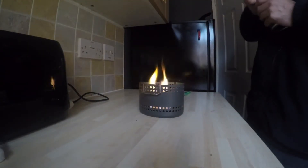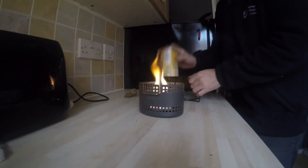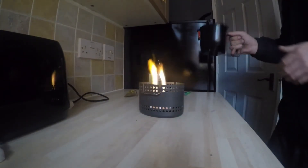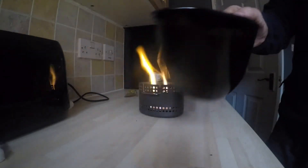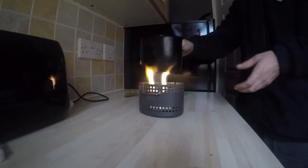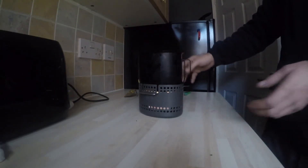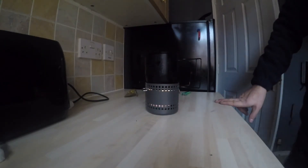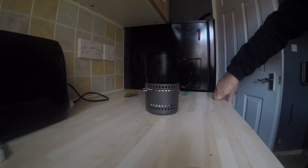As you can see the cubes have a nice little flame on them. There's the soup, so I'm going to put it on now. There you go, it just rests on like that. It's a handy little bit of kit. As you can see it's got holes in for the air and it's slightly shielded from the wind.